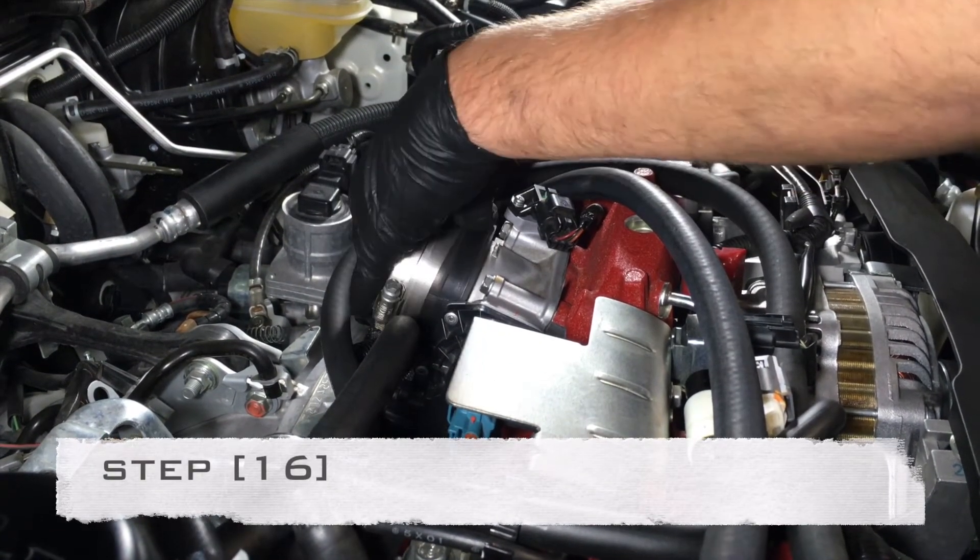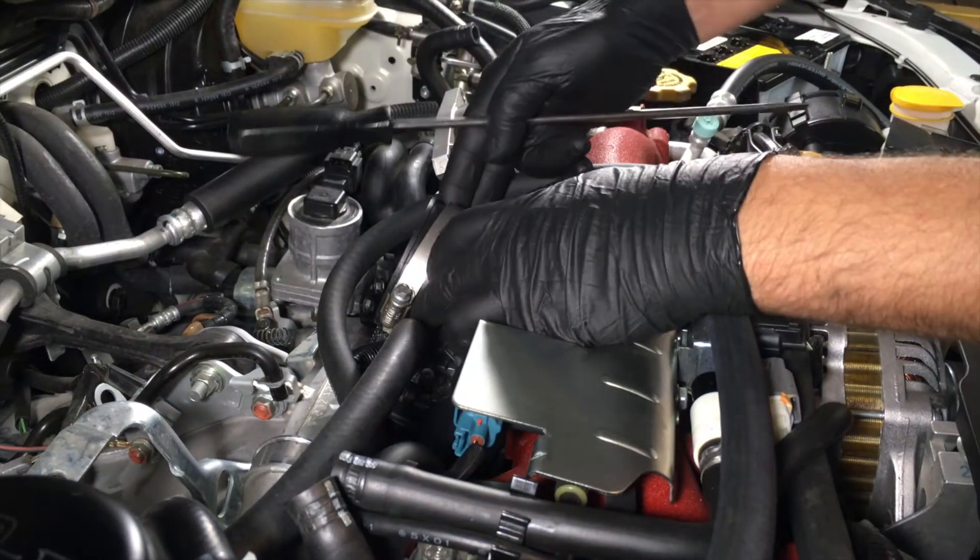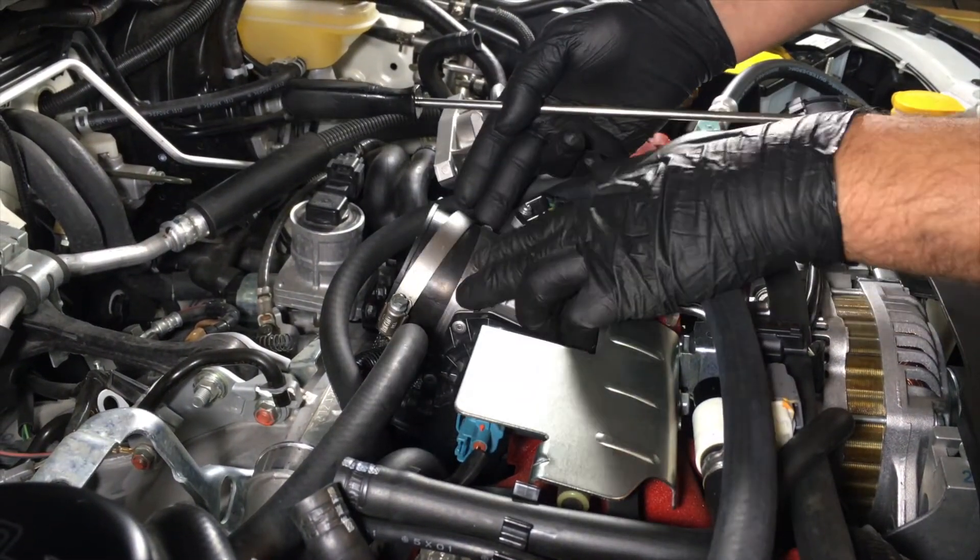Reattach the throttle body hose by pushing it on the housing. Using a flathead screwdriver, tighten the clamp closest to you.